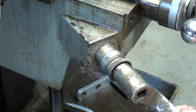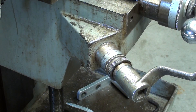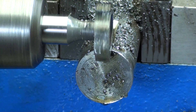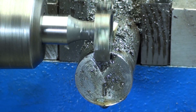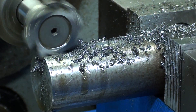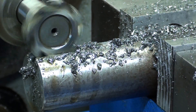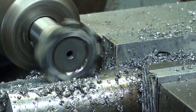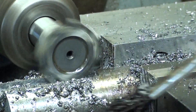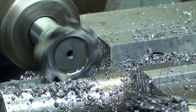So now another forty-two thousandths for the finishing pass, and then I should be at the full depth. Always approach your number slowly so you do not have to back up and deal with backlash. I'm right on the mark.